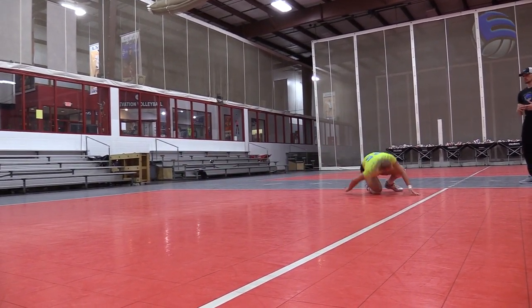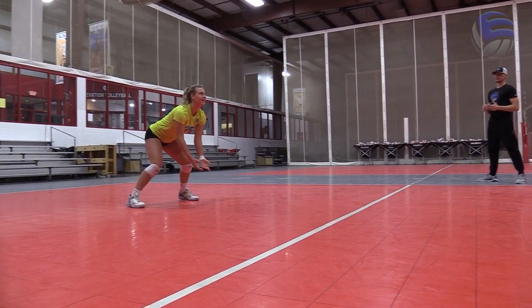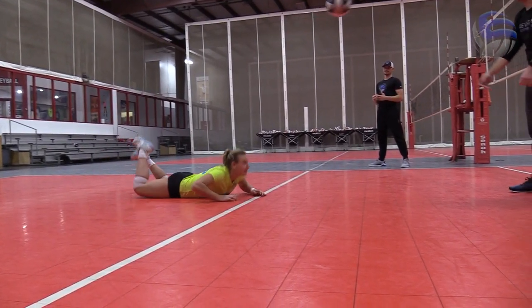And there you have it — when it's time to get back in the gym, you're going to be a passing pro. But first, you've got to get to work. Thanks everybody!